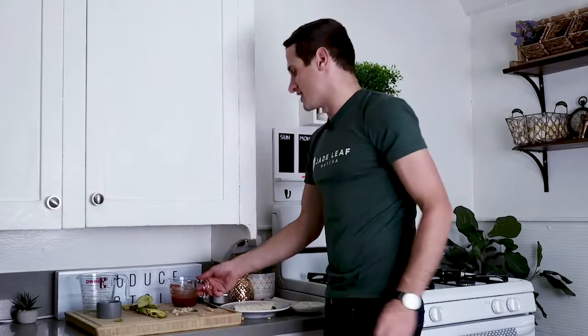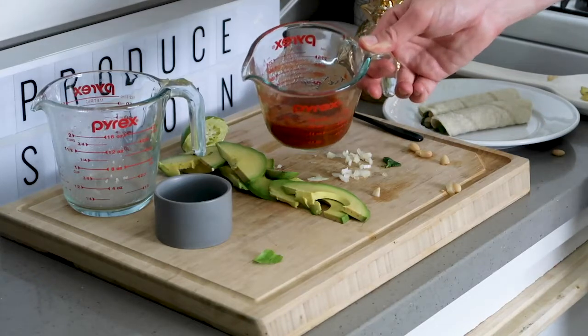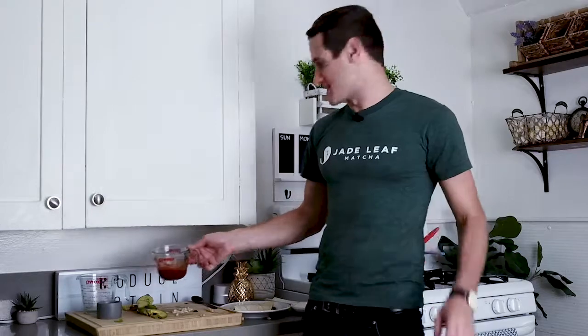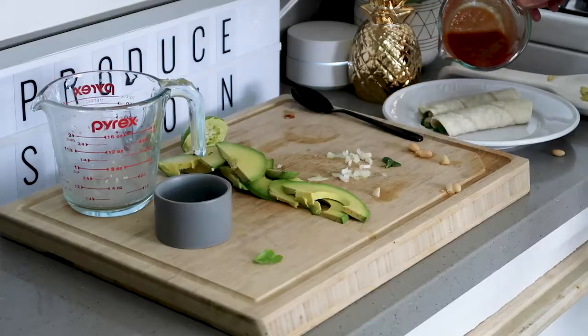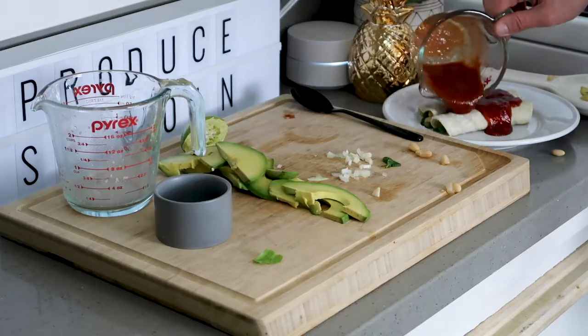Then you add on the enchilada sauce of all enchilada sauces. It's a pineapple chipotle enchilada sauce that is sweet, spicy, limey goodness. Pour this right on top — look at this, awesome. Just pour that right over the top.